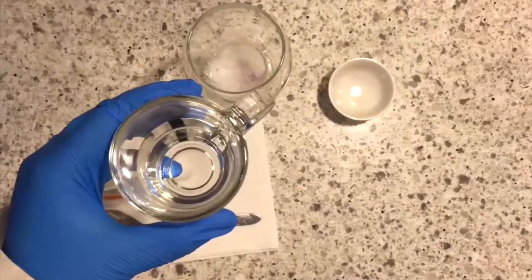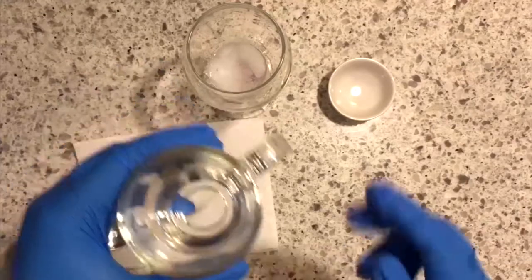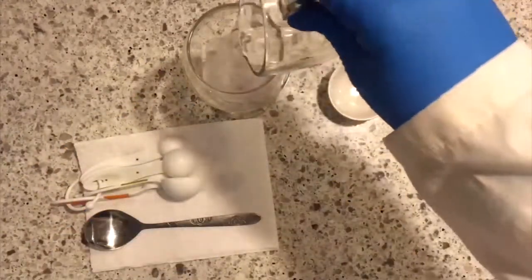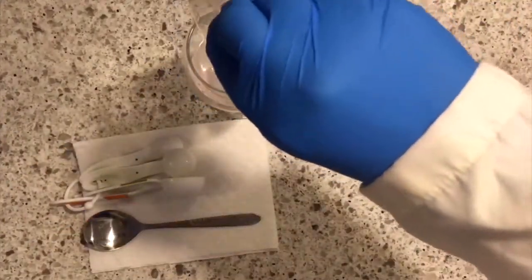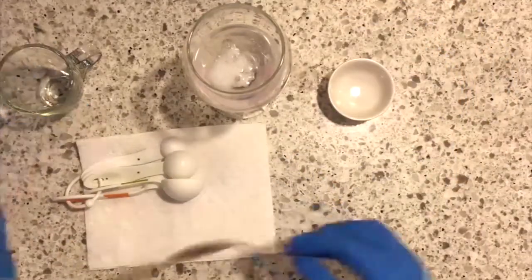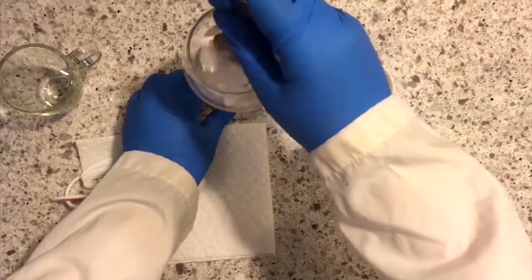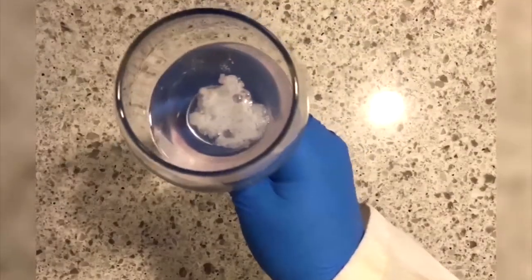The salt will help denature and precipitate the DNA. Add four tablespoons of any strong alcohol — I'm using 90% ethanol, but other alcohols like vodka will work. The alcohol will precipitate the DNA. Mix gently and wait for your DNA to be extracted. The white strands at the surface are your DNA and proteins from your saliva and mouth.